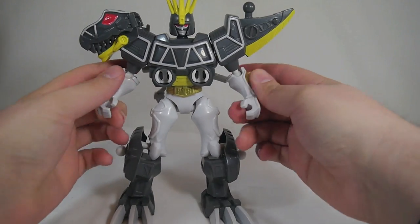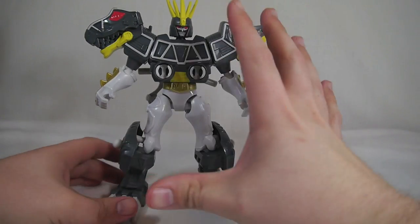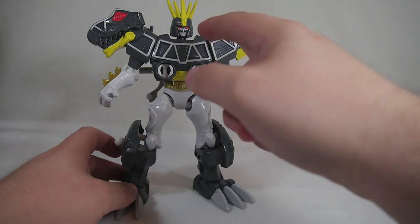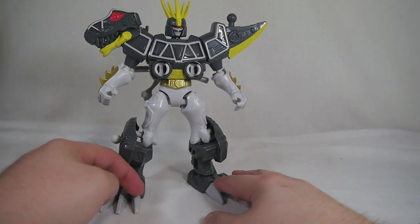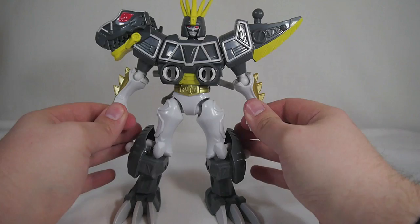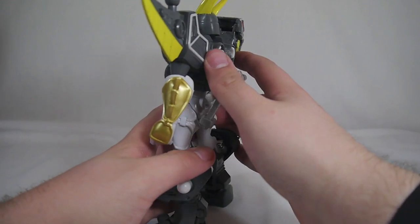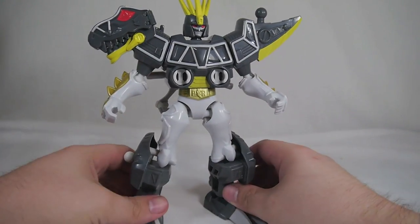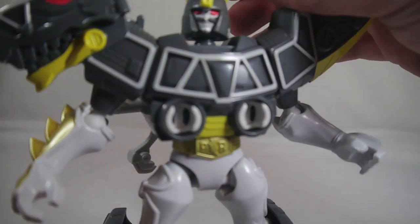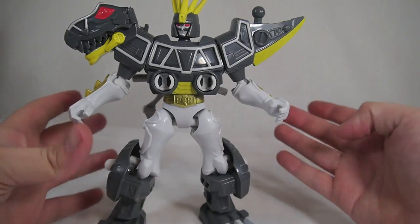This is the Dino Charge Black T-Rex Ranger Zord — a black repaint of the T-Rex Ranger Zord. The normal red version will be available later; it's actually number two in the line but got pushed to a different wave. You can also get it in a two-pack with the translucent Red Ranger. I really, really dig this figure in particular. I've always been a fan of the dark hero design, and that carries over here. If you look at his head sculpt, he kind of looks like he has an evil mustache, and I really like that.